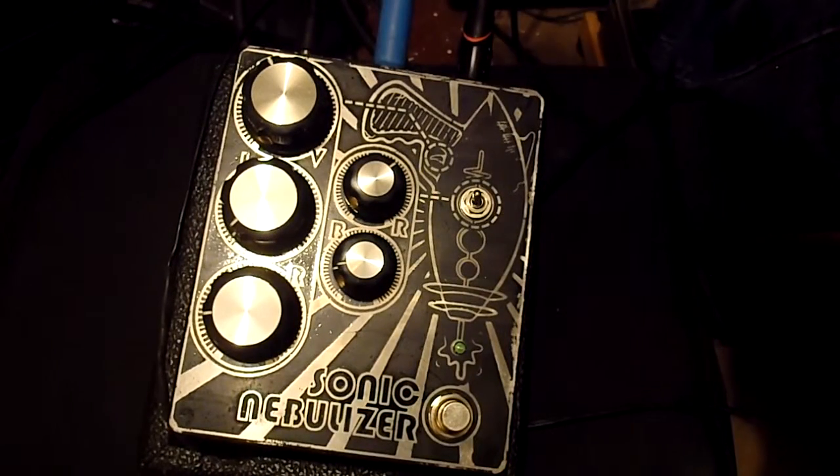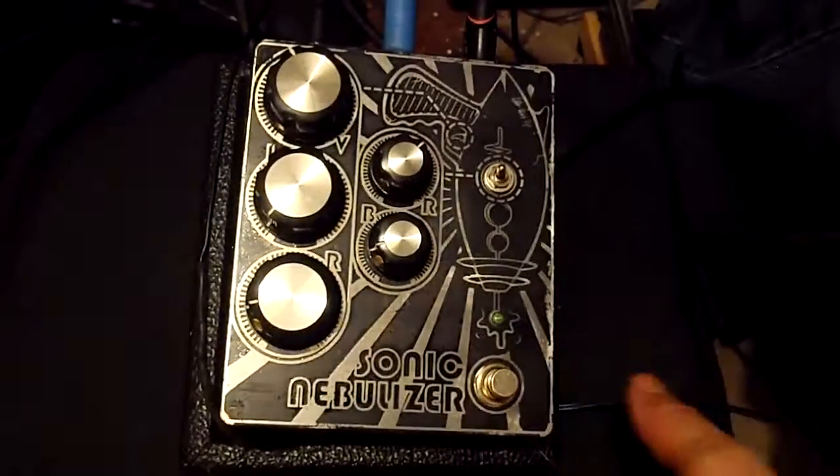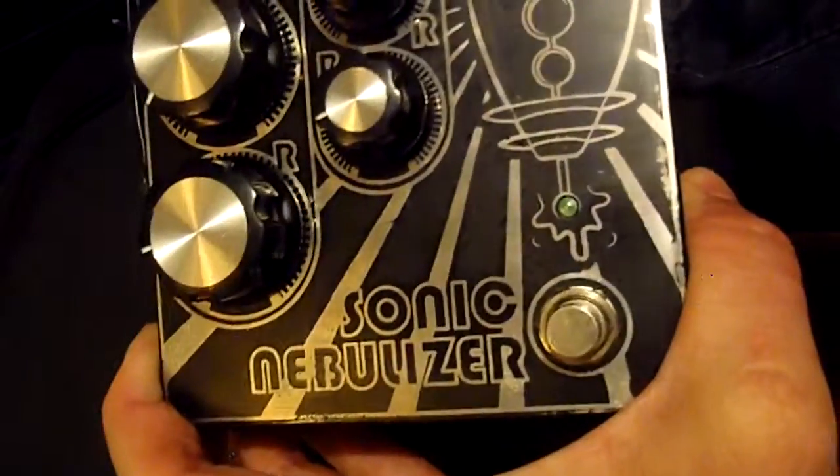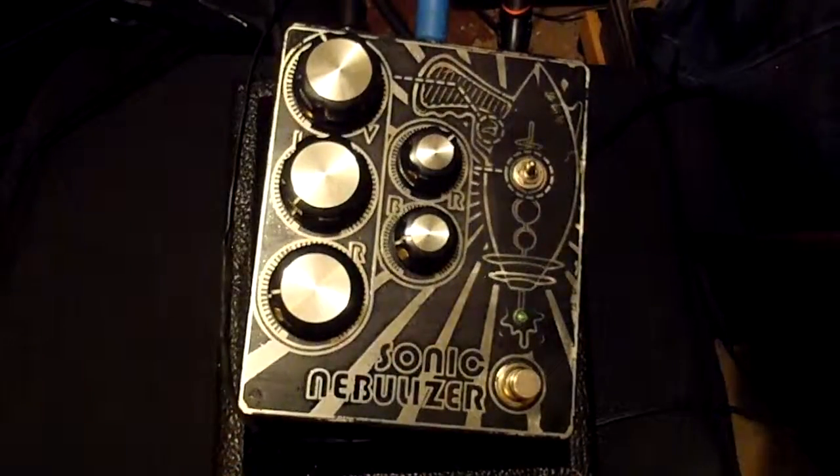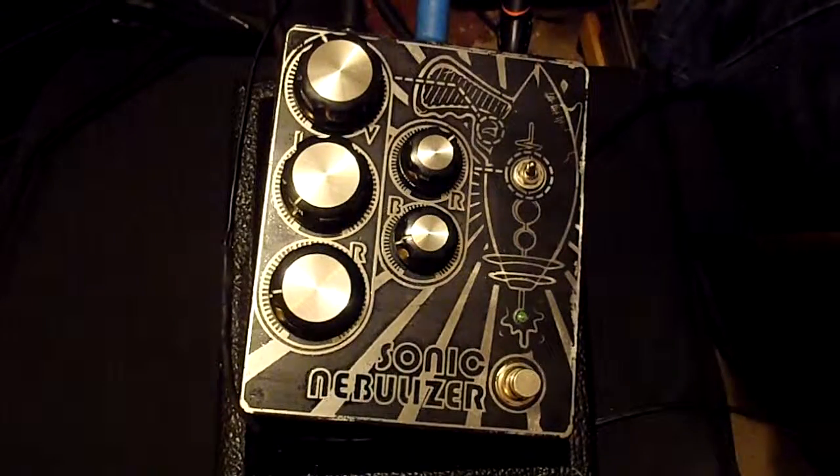Hey guys, Mike from Custom Electronics. Today we have the Sonic Nebulizer. As you can see, this is a new kind of monster. This is a massive fuzz pedal.